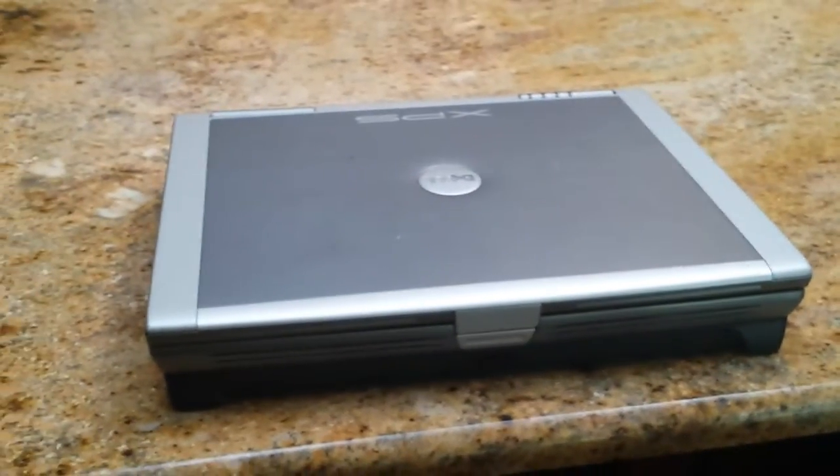Their unit has been having the same problem as mine, which is the headphone jack right there. This thing is about 15 pounds, and the issue is related to the fan here.